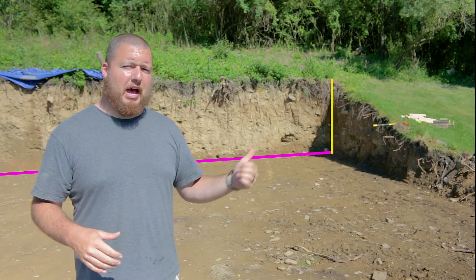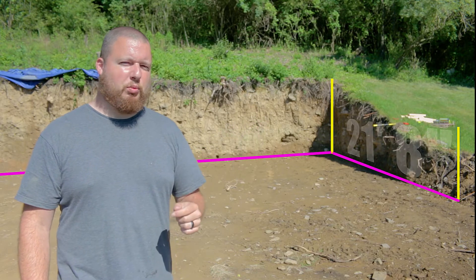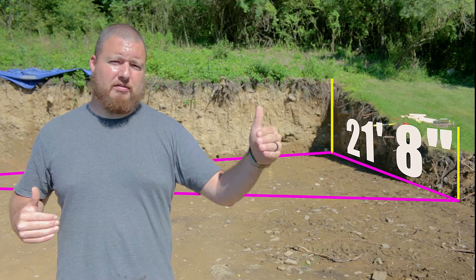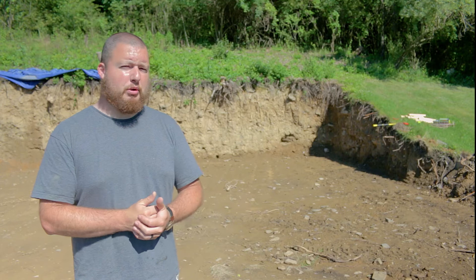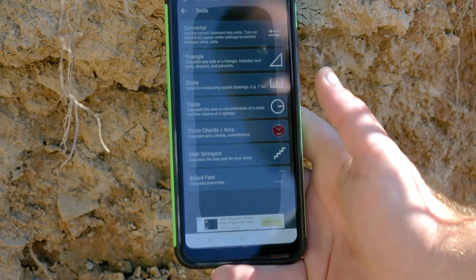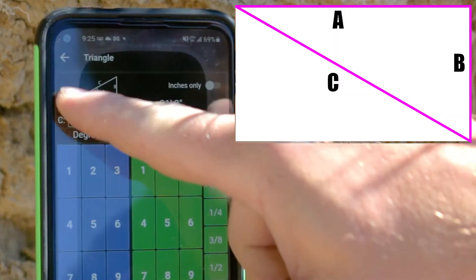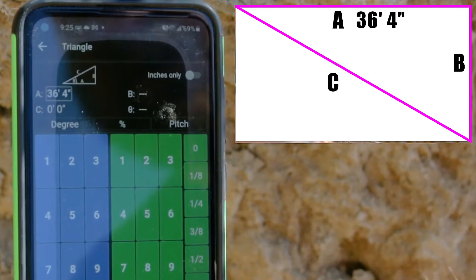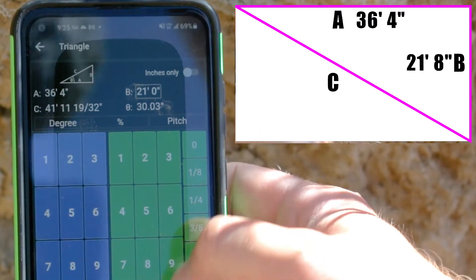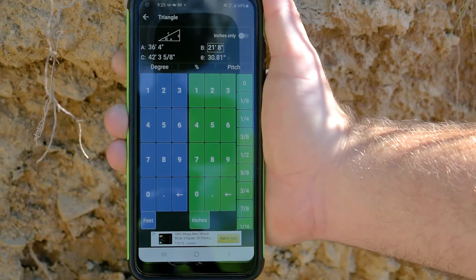Now that we have our pins placed in our back, we can go ahead and find our top corner for our garage. From this back corner, we're going to measure up 21 feet 8 inches — that's our overall length. Then we'll pull from the far corner pin, and we need to find the hypotenuse — we're making a right triangle. We'll jump over to our calculator. Going to our feet-and-inches calculator, down to tools, triangle. For our A side — the back — we have 36 feet 4 inches total width, and for our B side, we have 21 feet 8 inches. That gives us 42 feet 3 inches and 5/8ths. That is what we are going to pull across at a diagonal.